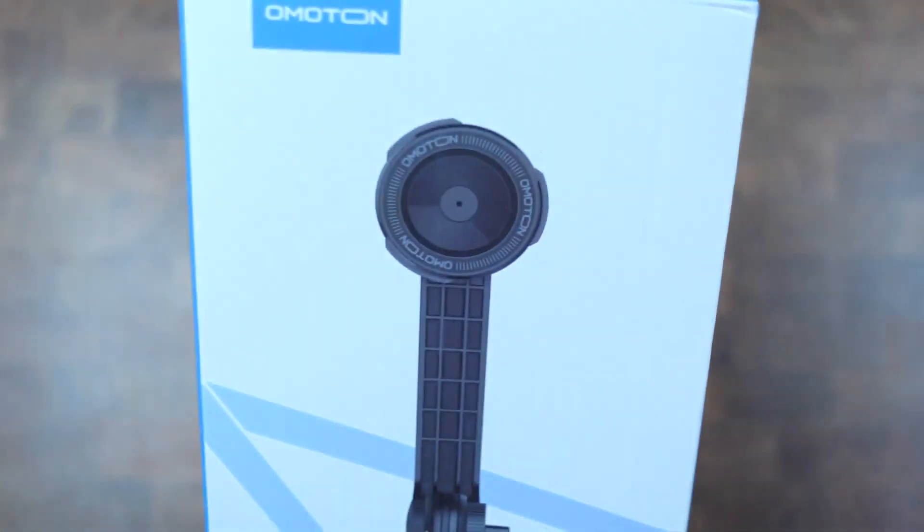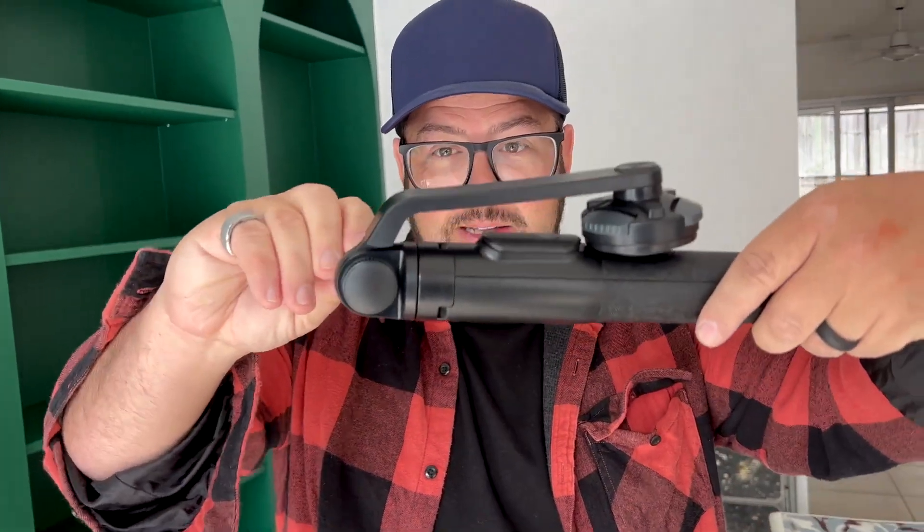So check this out. This is one of the coolest little phone accessories. This is from OMOTON, and basically you have a selfie stick where you can angle your phone.